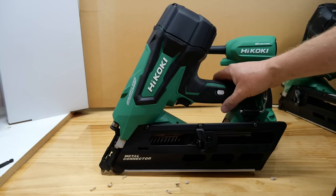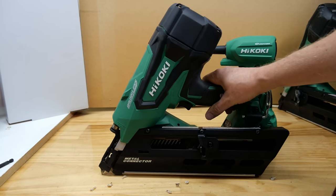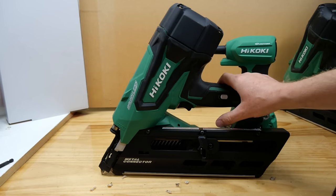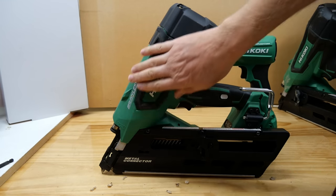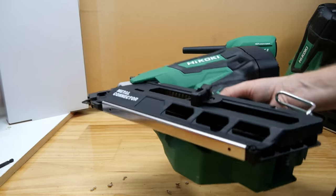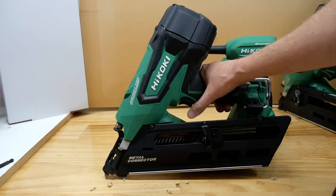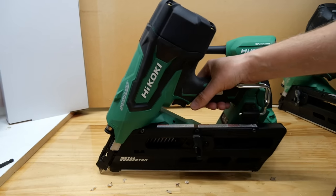Overall, myself and the two other people I showed this to all think it's pretty cool. If you use joist hangers and metal connectors on a daily basis, something like this is invaluable — it'll save you a lot of time. The nails are a bit more expensive than standard nails, but you make that back in time saved. If they could make the head a bit smaller so it wasn't quite so chunky for getting into tight spaces, that would be nice. But as long as you can get on the left side it's pretty good — in very awkward places I did have to give nails a tap with the hammer to seat them properly. Overall, I would happily own one of these. It'll be interesting to see what other nailers Hikoki comes out with — they've already got a duplex nailer in the States and Canada.